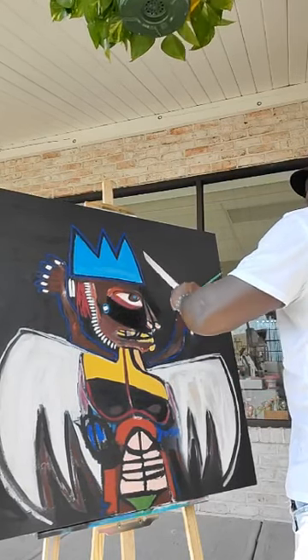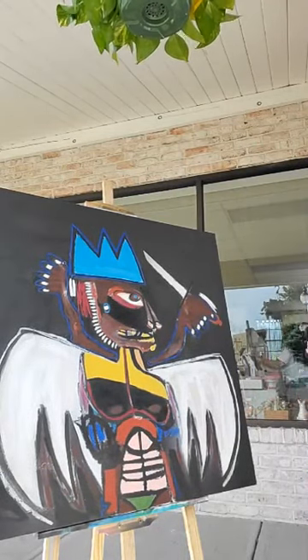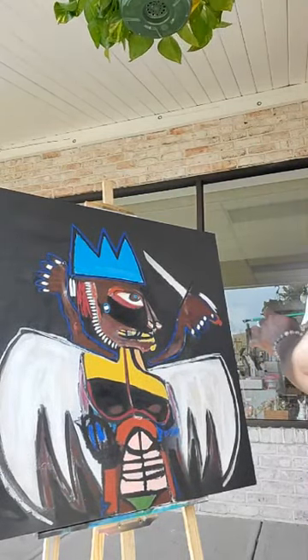You like this? Thank you, thank you. This style is called Neo-Expressionism.